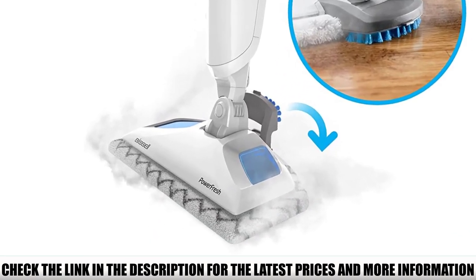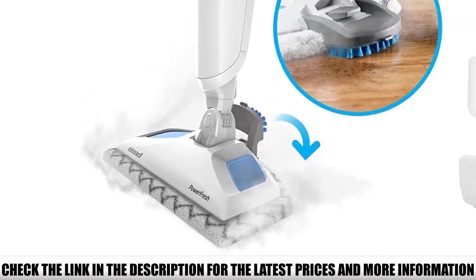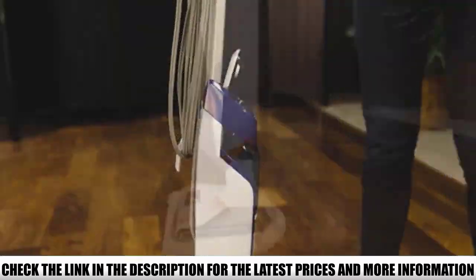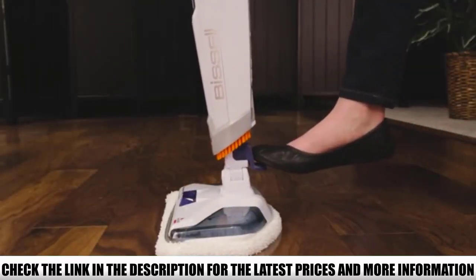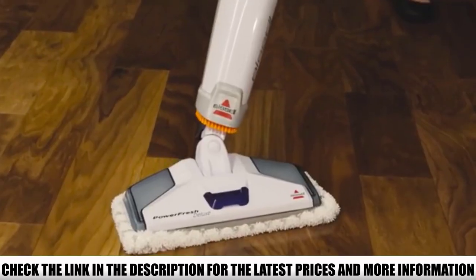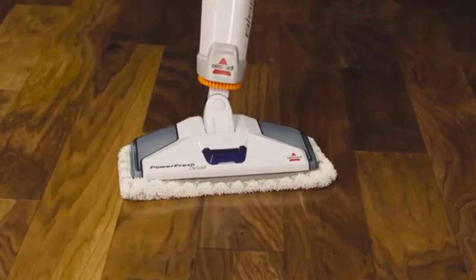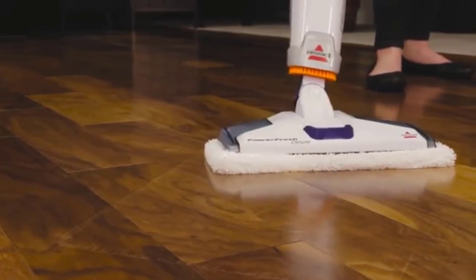That power means the steam is ready to go in under 30 seconds, and you get about 20 minutes of steam from it — always nice to see. For some, there is an issue in that it really only handles tile and sealed planks properly and doesn't come with a handheld or any major attachments. This can be a pro or a con depending on your use case. As just a steam mop it's good, and because it's single-purposed without a lot of additional components, it's priced right.